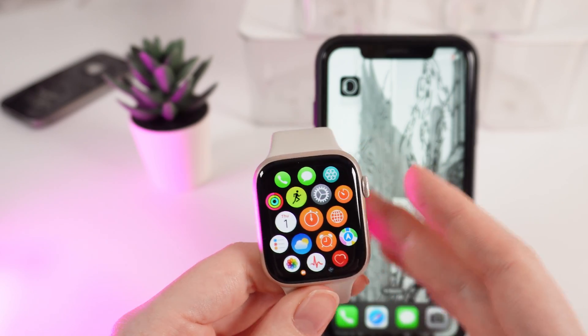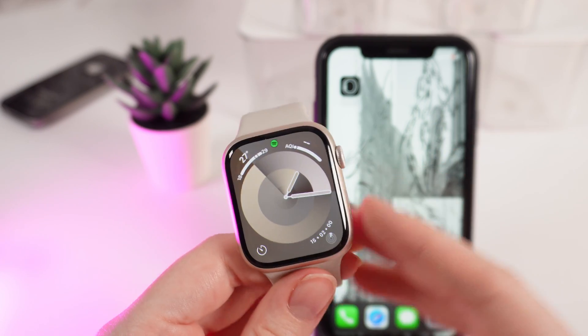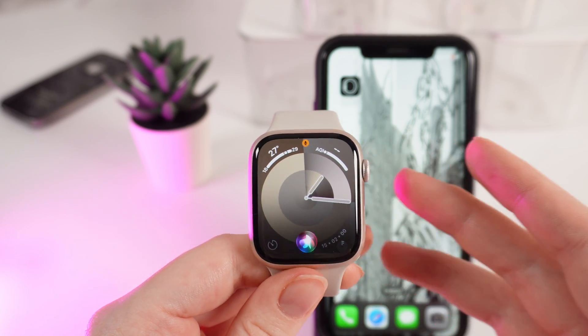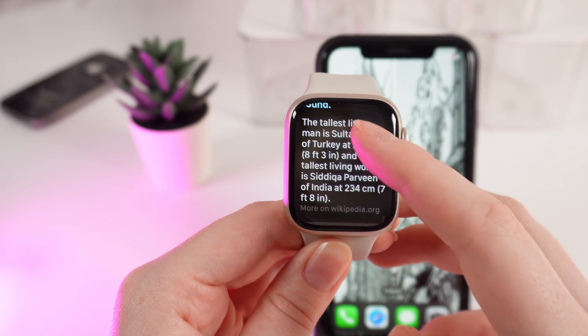Also, because Siri has access to the internet, she can give you information from many websites. For example, let's ask her about the tallest person in the world. Who is the tallest person in the world? Here it is — you can also read the information about it.